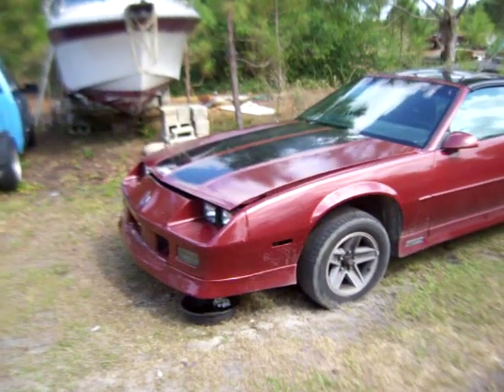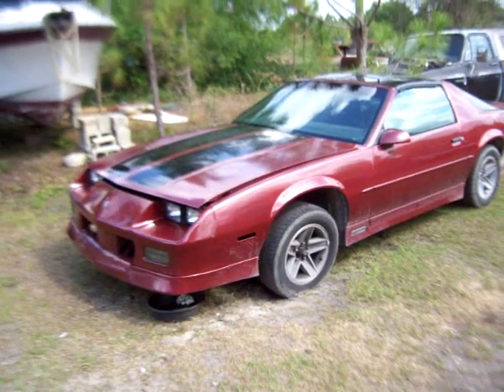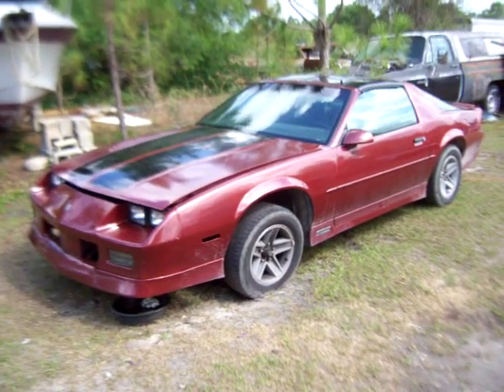I'll do a little short video on this latest purchase we got. This is an '89 RS Camaro.